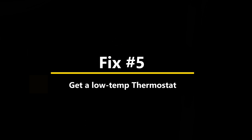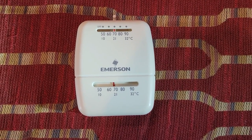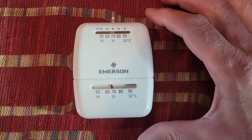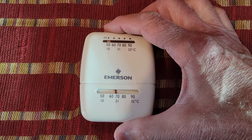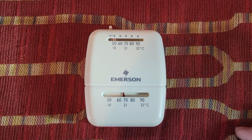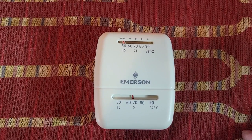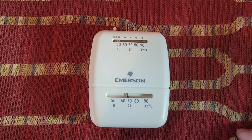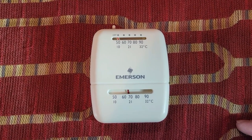Fix number five: change out the thermostat for one that goes down to 35 degrees F. This is the original thermostat that came in our four-wheel camper hawk shell. On the top is the control where you set the temperature, and it only goes down to about 50 degrees, which is basically off. Unfortunately, most of our nights are at temperatures lower than 50 degrees, so that doesn't do us much good, and you end up staying awake to turn it on and off manually.